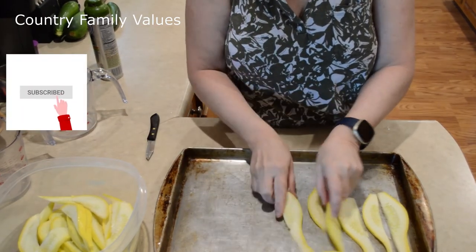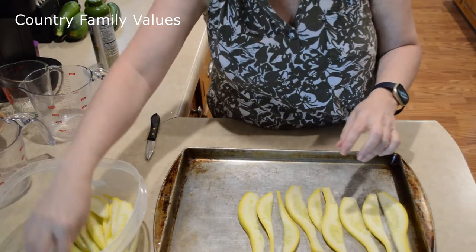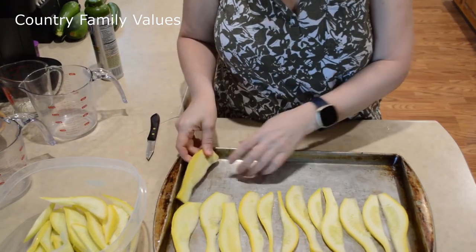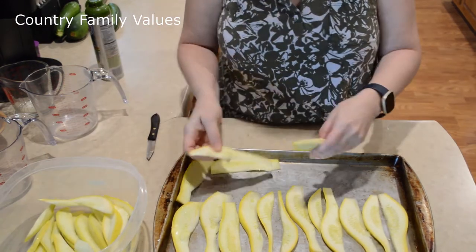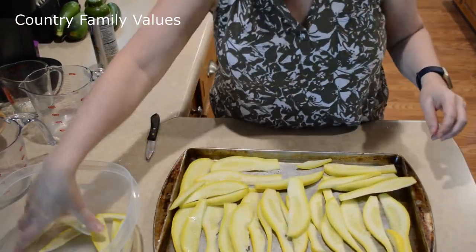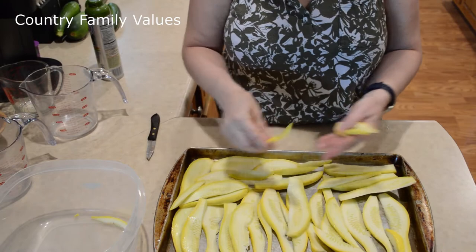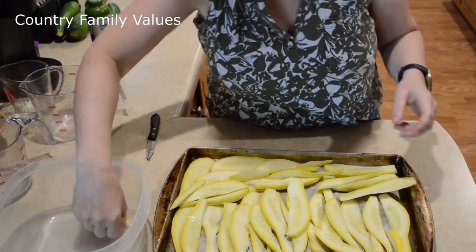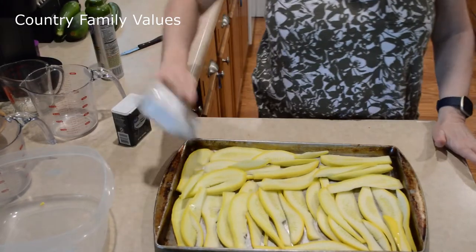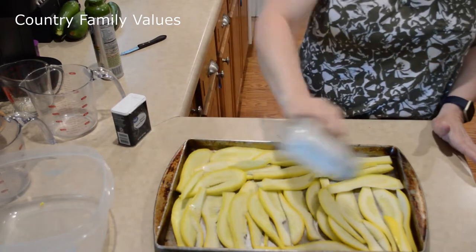I'm probably just going to season them with some salt and pepper today, but you can get creative if you want and try something like Mrs. Dash or maybe lemon pepper. Just get creative, guys. If you want a little garlic or something like that, that's definitely up to you.